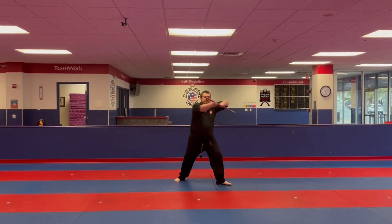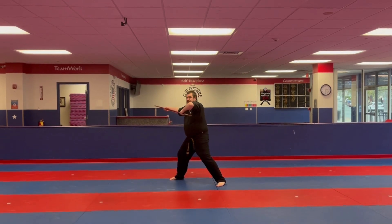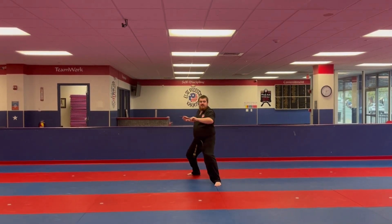Step back with the right, turn and do two cross cuts — one, two. Reach the bow behind you, step back to a back stance, and poke.